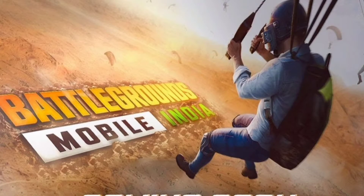This is the first time to purchase Battlegrounds Mobile in India, which is a rebrand of PUBG. There are rumors that the launch will be on June 18th.